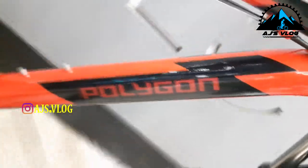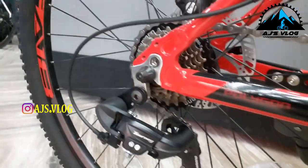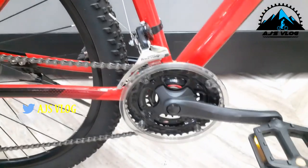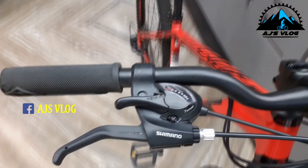Next up, we have the Polygon Cascade 3. The drivetrain on this bike is 21 speed. The 7-speed freewheel in the back has a Shimano Tourney derailleur, and the 3-chainring crankset in the front also has a Shimano Tourney derailleur. The 700mm alloy handlebar is mounted on a 45mm stem. Brakes and gear shifters are in an integrated unit. On the front, you have a 100mm SR Suntour suspension, which does not have a lockout but does come with a preload adjuster.